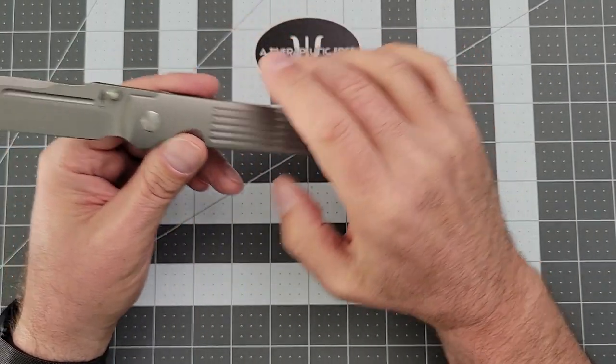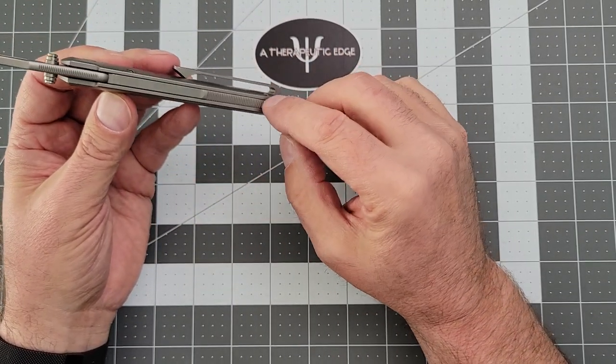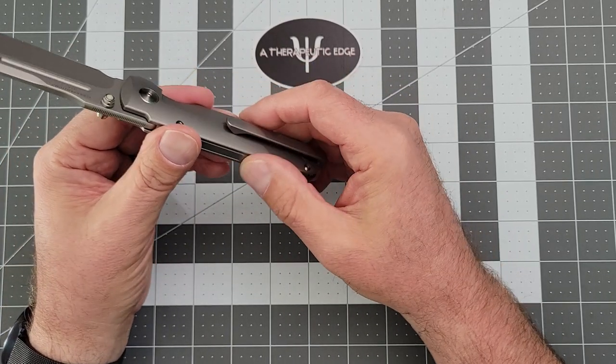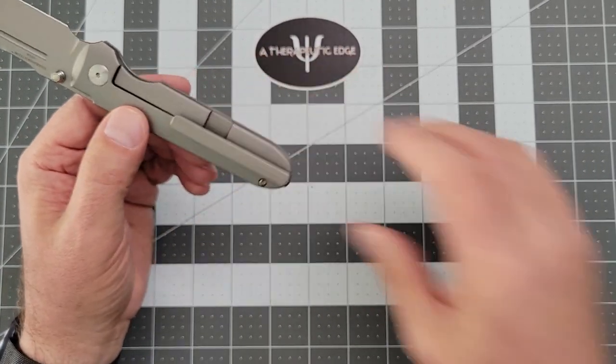The milling gives you lots of grip without it being overt. It has a full-length backspacer with just a little bit of texturing right here, just a little bit of jimping. It's got a lanyard spot, if you're into that sort of thing.